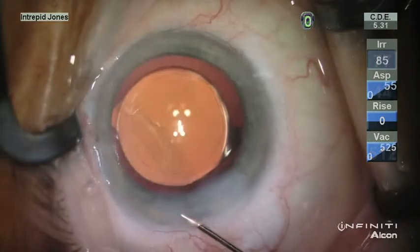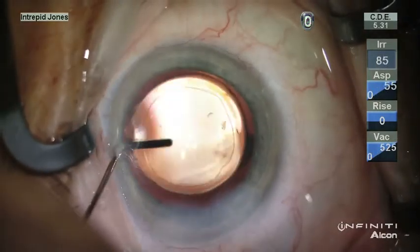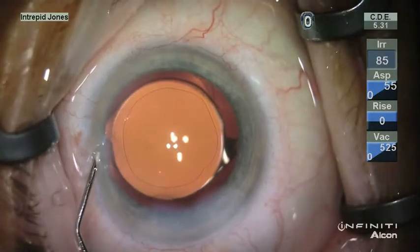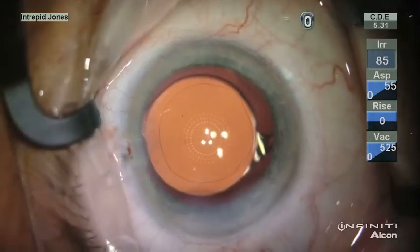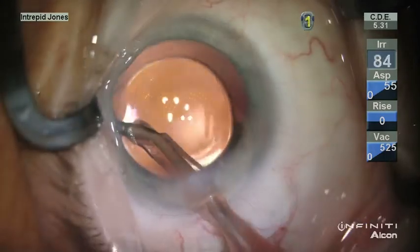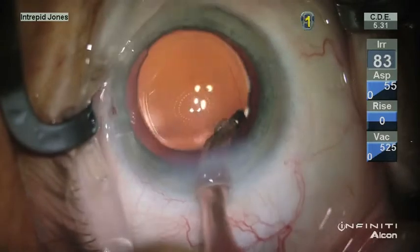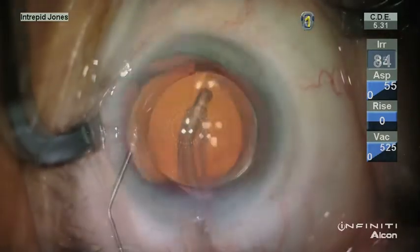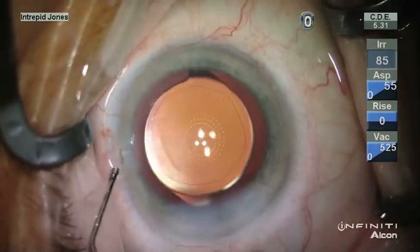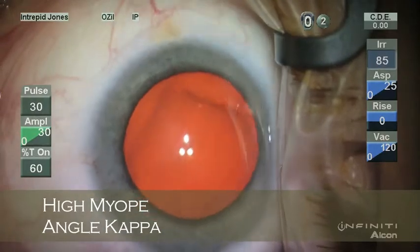In this case, once the lens is in place and the viscoelastic is removed, it's noticed here as the anterior chamber is inflated, this lens does not really want to center that well. By rotating the lens into a more central configuration, we obtain excellent centration, and this is confirmed with the keratoscope.